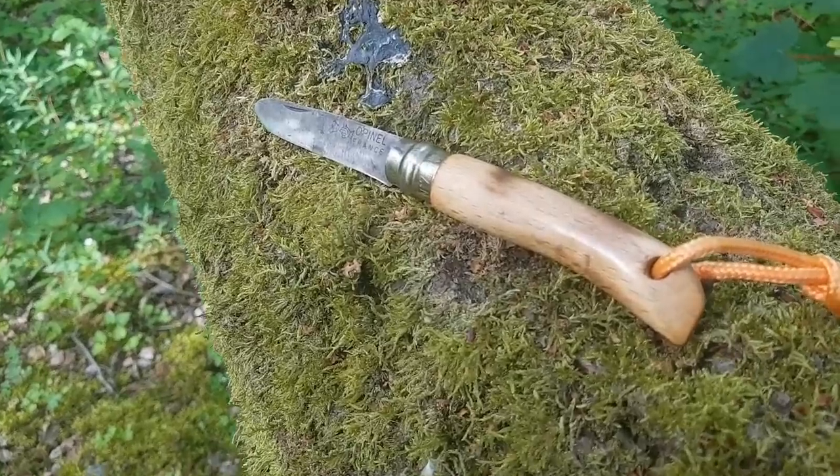This is a really nice simple project that a child can do assisted by an adult. They're going to make two items: number one is a walking staff, something that they can take with them into the woods and use on their adventures — it also links into another project later down the line. Number two is a little toggle rope; they're going to make the toggle, attach a cord to it, and that will be used for other projects further down the line. As far as tools go, all they're going to use is their little folding knife and a folding pruning saw.